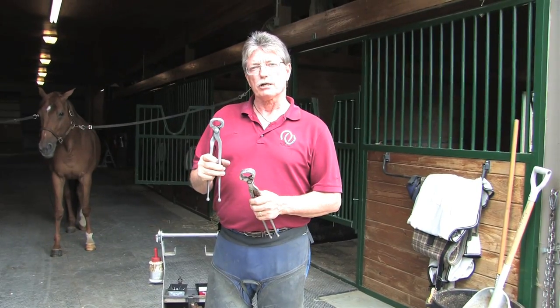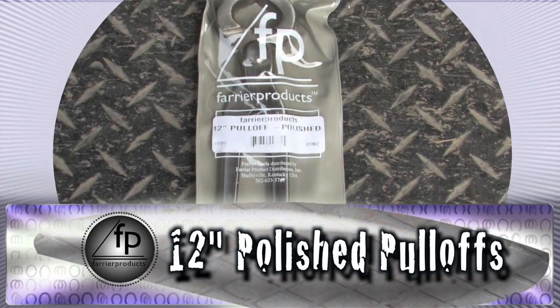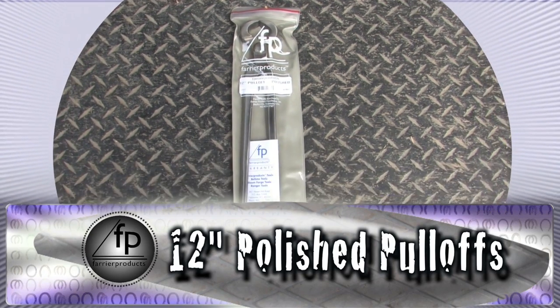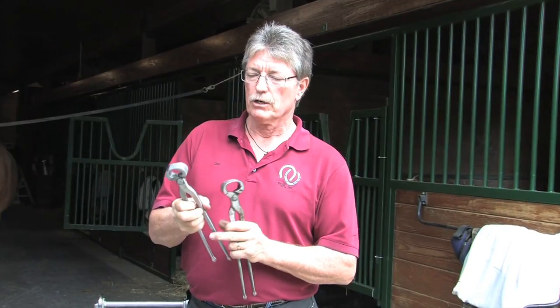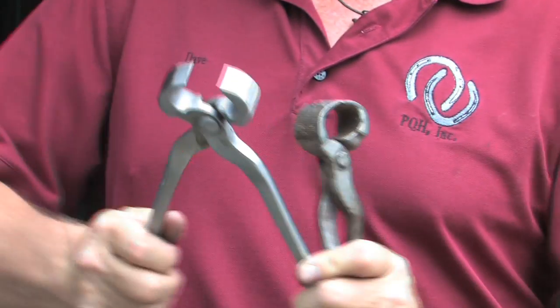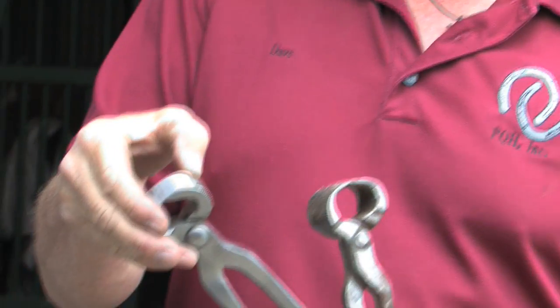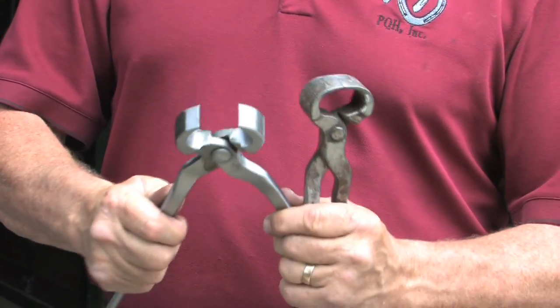Now let's talk about our pull-offs. I have an old set of pull-offs I've been using for years and this is a brand new set. This is what you want to try to keep them looking like and maintained as. The side ridges, which are used to expand the shoe, should be kept clean. The rivet should be nice and tight, and there should be no movement in the handle.